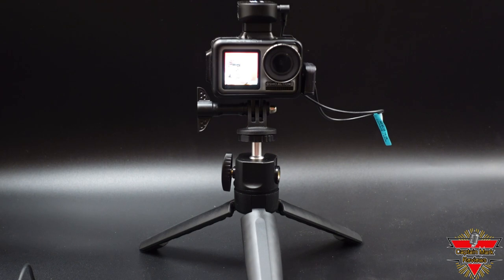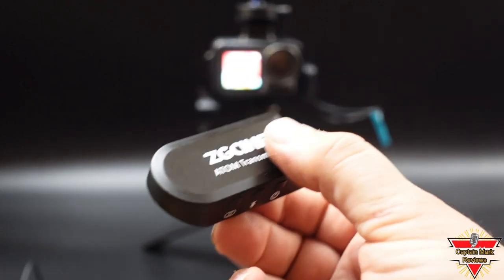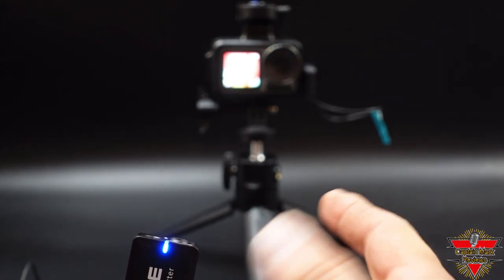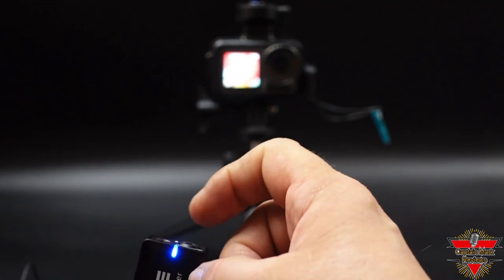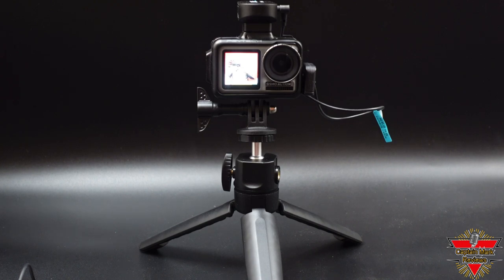My next example is the Osmo Action Camera with the receiver mounted on top. I also have the transmitter in my hand. We're going to show you the actual built-in internal microphone — rubbing on it, then bringing it up to my face: testing one, two, three. This is the internal microphone on the wireless mic with my Osmo Action.